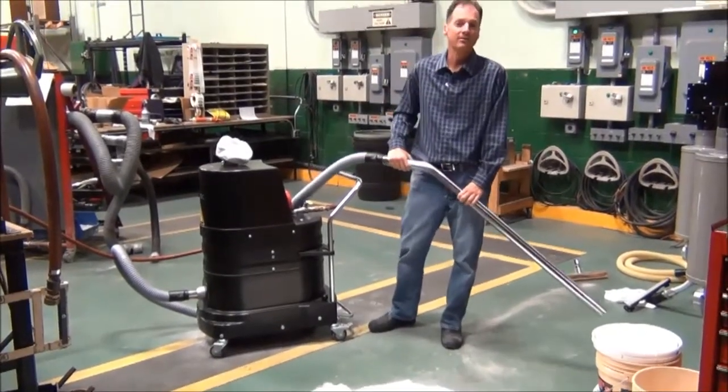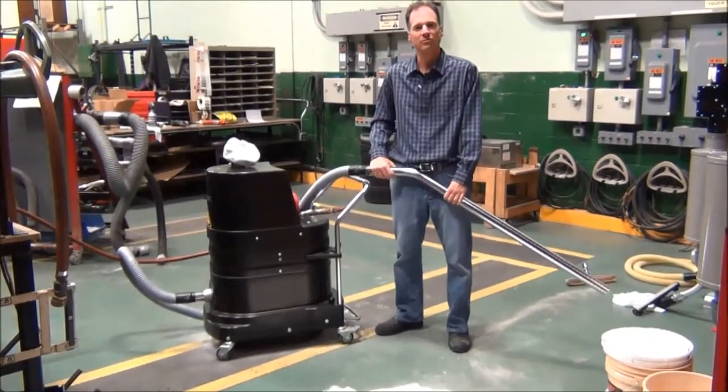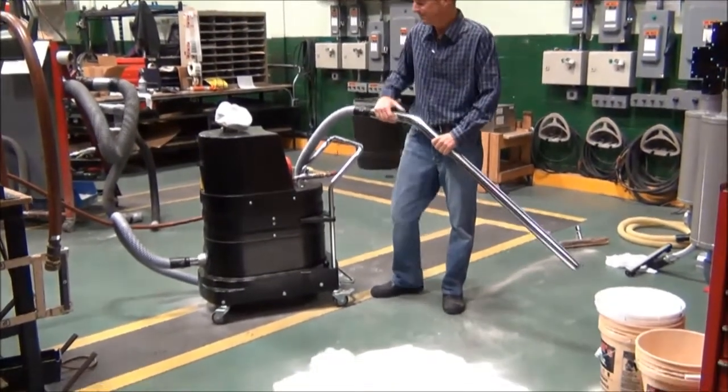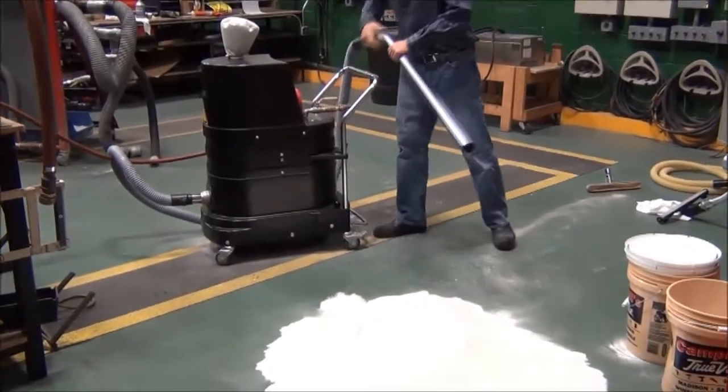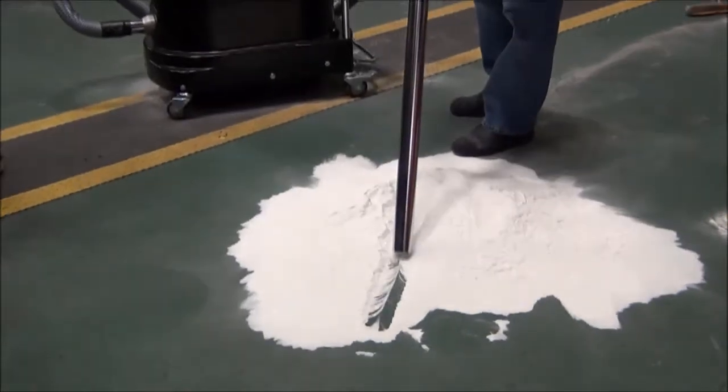Today we're reviewing the Rubox FRV100 Explosion Proof Air Powered Vacuum. It's a single venturi air powered vacuum using a two inch diameter hose, picking up bentonite. As you'll see, this material is real ultra fine.